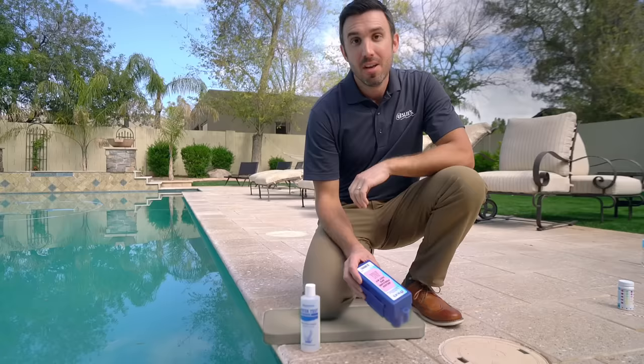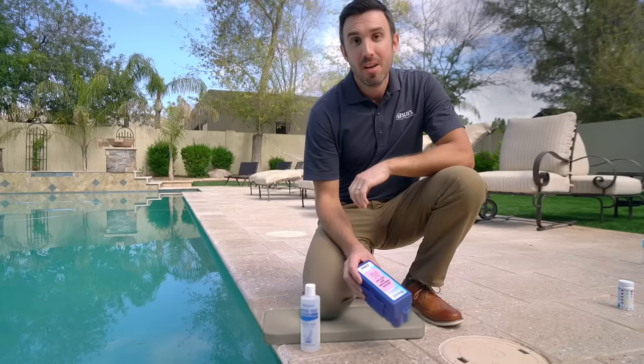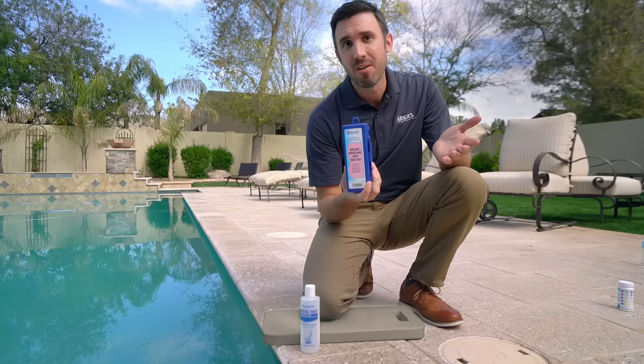The other way to test your water is with a liquid test kit. I always prefer to use what is commonly known as a DPD kit. It's going to give you a wider range of the things that you're going to be testing, and it's extremely accurate.